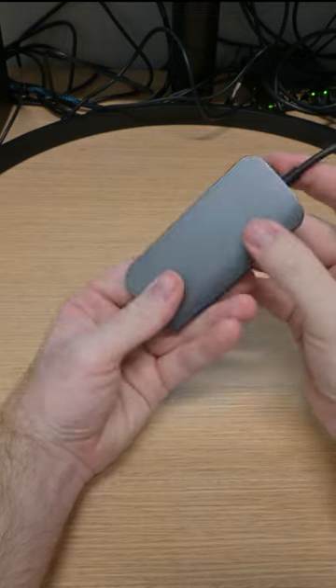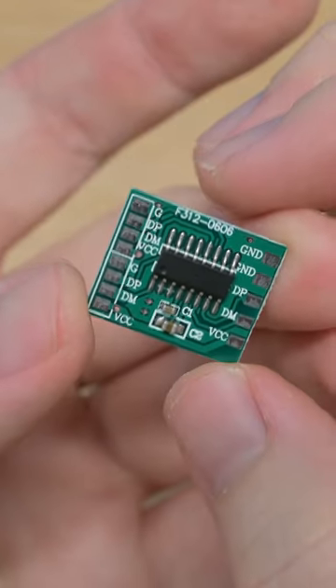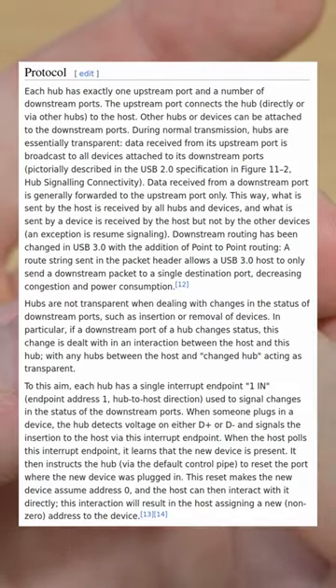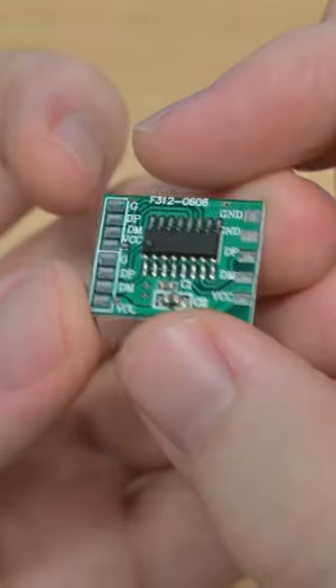This is a USB hub, but so is this. This might be the simplest hub in existence — it's literally four pins that come in from the computer and then break out to two USB ports. The USB protocol is fairly complicated, so if we want to connect multiple devices to one port, we need some chip in the middle.